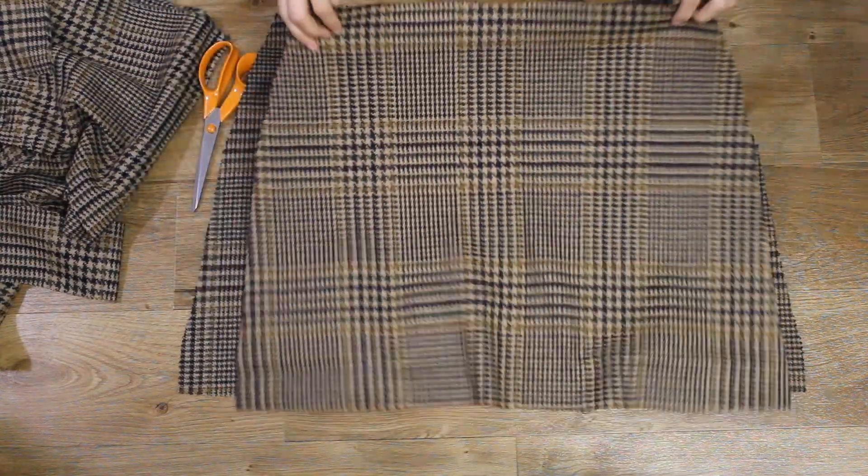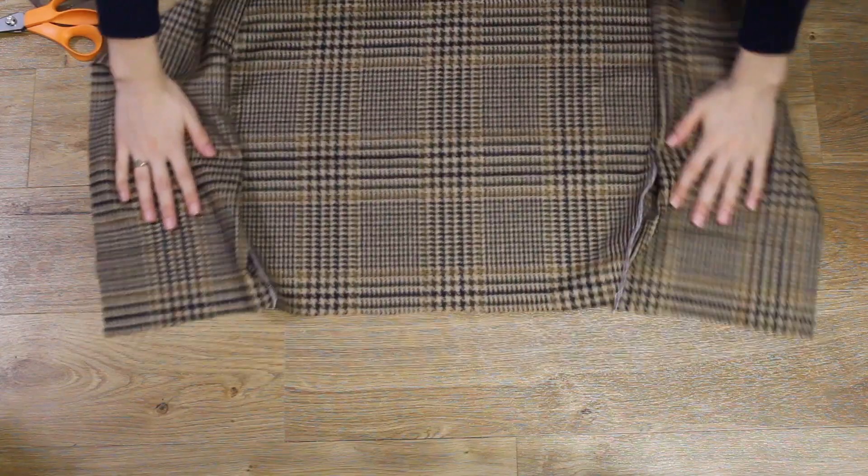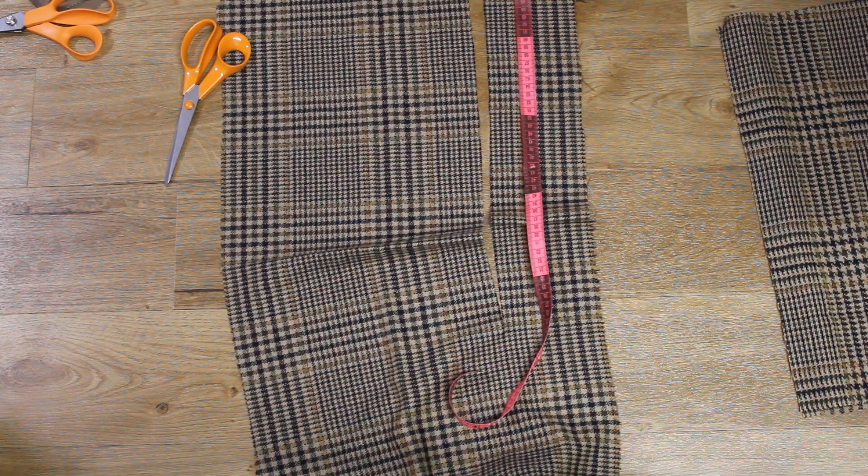Once I'd cut these out I then pinned the side seams together, sewed and overlocked the three pieces into place. My next step was to create the waistband.